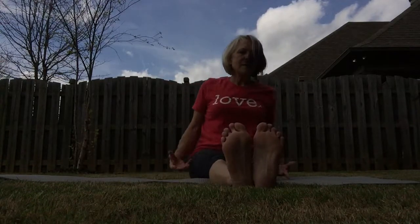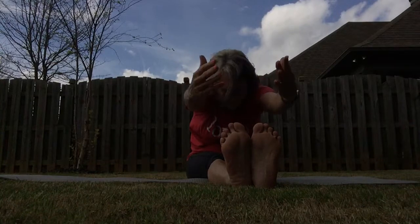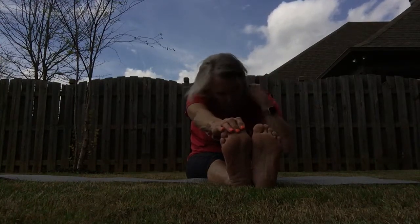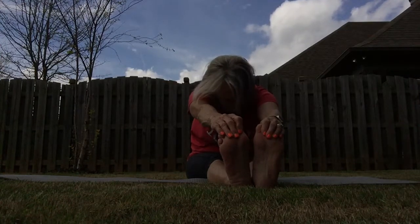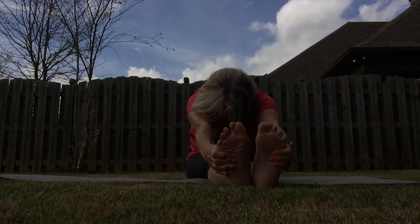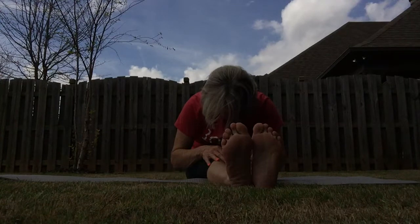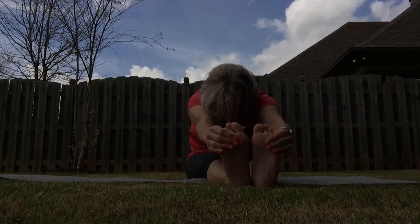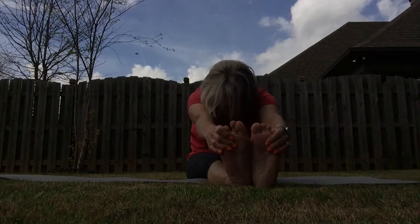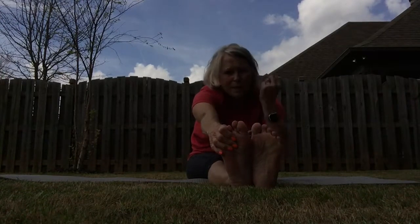Take a deep breath — inhale — and just forward fold. Feel the back of your legs. Once again, you only go into the range you feel comfortable with. Grab the outside of your feet, or if you're more comfortable, just slightly bend your knees. Breathing in and exhaling will help relax so that we can take those stretches just a little bit deeper.